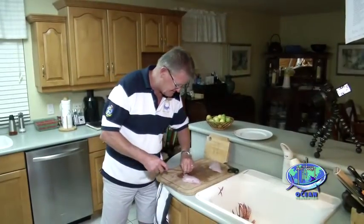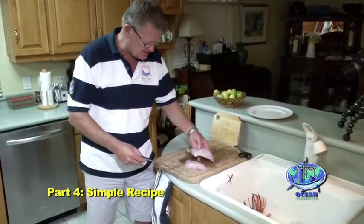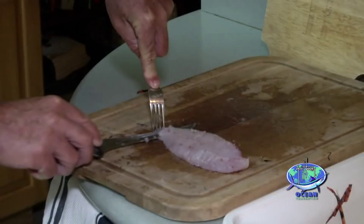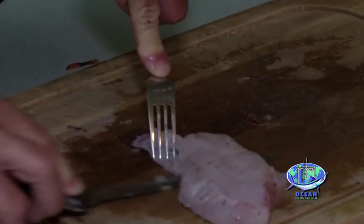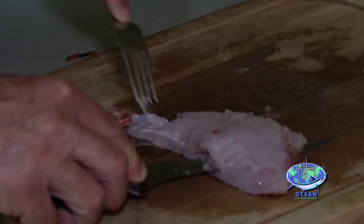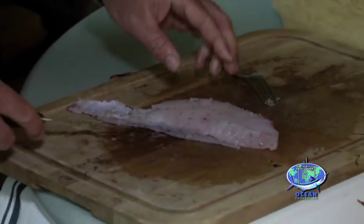So here we've got two lovely fillets from this fish, each about eight or nine ounces — perfect portion size. What I do is use a fork to hold down the tail end of the fish, and then run the fillet knife horizontally down close to the cutting board, and off comes the skin just like that.